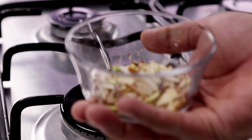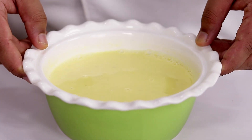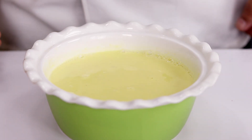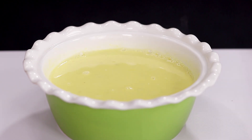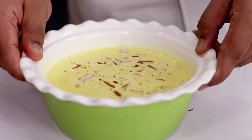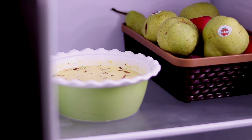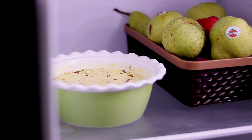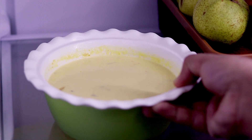Now I am going to transfer the Basundi into a serving bowl. If you like your Basundi warm or hot you can serve it immediately, or if you like it chilled like me then you can keep it in the refrigerator. I am going to add a little bit of nuts to the Basundi before keeping it in the refrigerator. You can also keep it in the freezer for about 1 hour. I am keeping it inside the fridge for about 3 hours. After 3 hours take it out and then serve it.